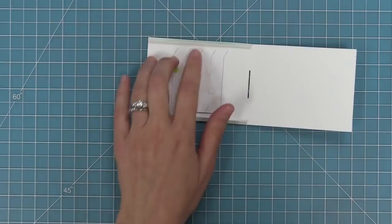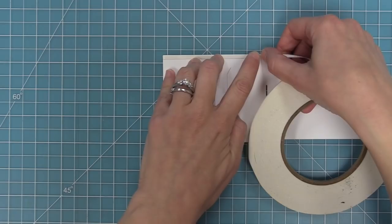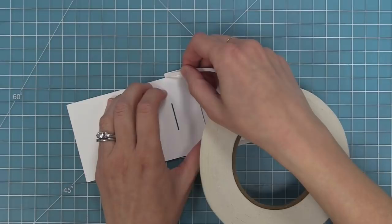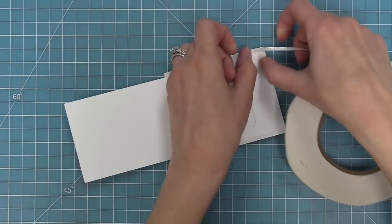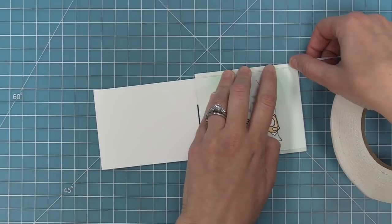Next I'm going to take my one-eighth inch double-sided tape and add tape to both sides of both tabs for a total of four pieces of tape. We're going to run that piece of tape on the inside of the tab on the top, then on the inside of the other tab, and then repeat that on the outside of the pocket piece. We'll flip the piece over and add the tape to the outside of those two tabs as well.